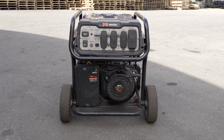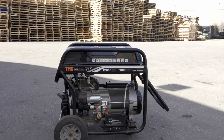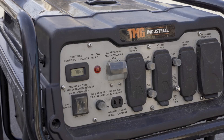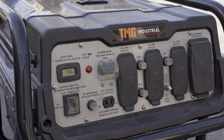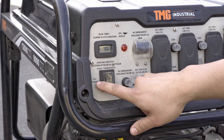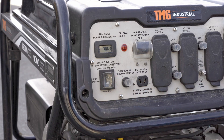This is the startup guide for the TMG 12000GE portable gas generator. Remove all plugs from the outlets and check the fuel level. Turn the engine switch to the on position.